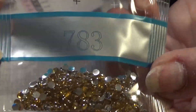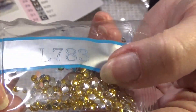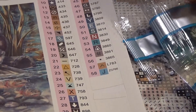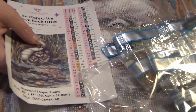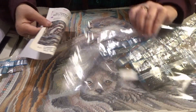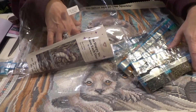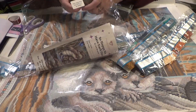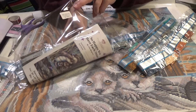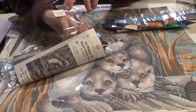Now the real special one — get a load of these shiners. Gold. Gold shiny drills. Absolutely the metal drills. This is so much fun. I like to store the drills by putting the big sticker page in the drill bag so I immediately have a picture of the kit the drills go with, because I don't always store them together with the canvas.